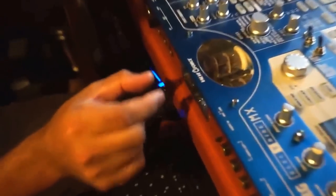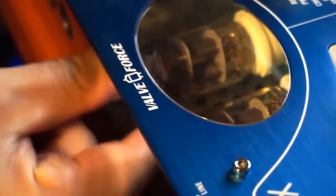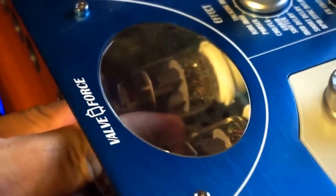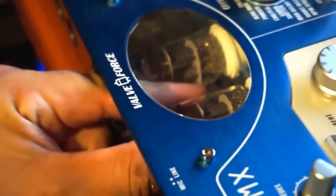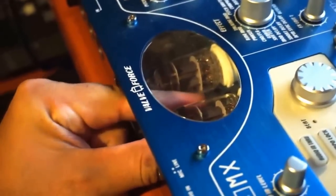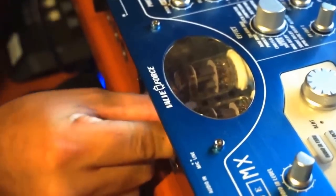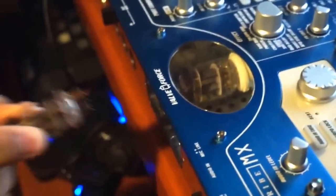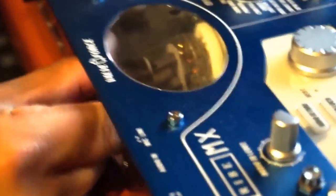In order to take the tubes out, you just wiggle them a little bit. Now it's cooler. You just wiggle them out — there it comes. This is the first one. It's almost out — there you go.